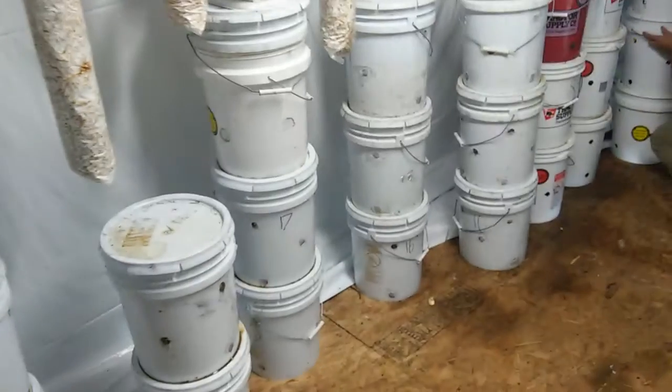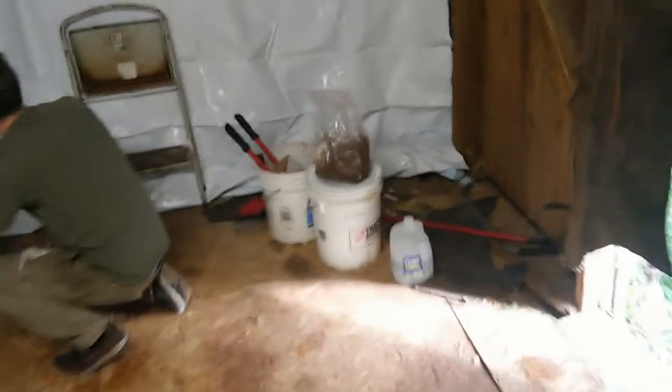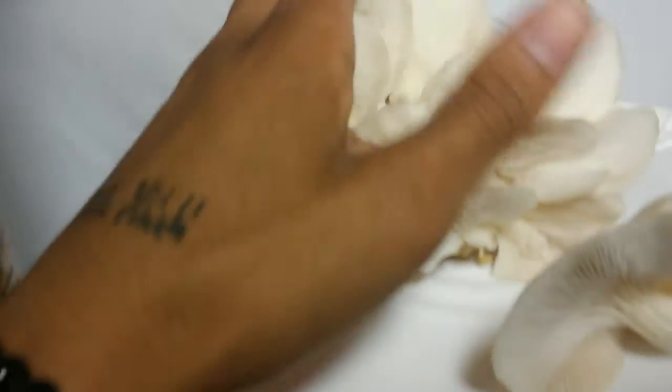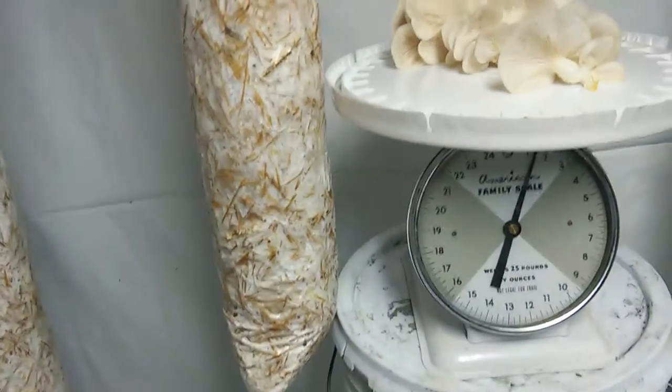We have a bag of spawn over here — the Hypsizygus ulmarius, the white elm oyster. I'm going to discontinue running this strain. The fruits are a little flimsy compared to some of the other Pleurotus genus oysters. They do get some decent sized fruits, but they're just a little flimsy and light. So we're going to go for a more dense Pleurotus instead.